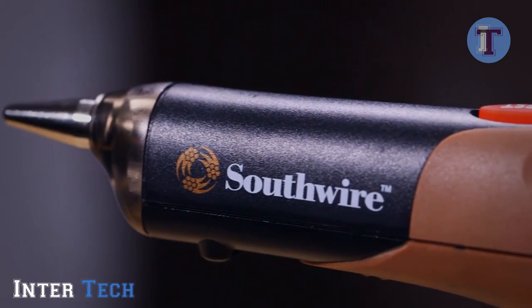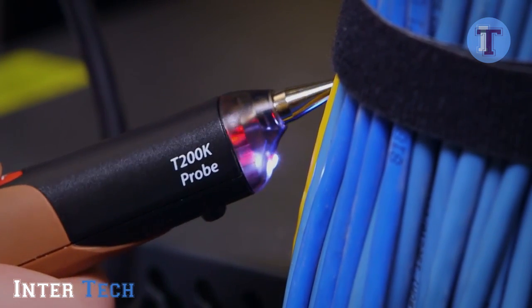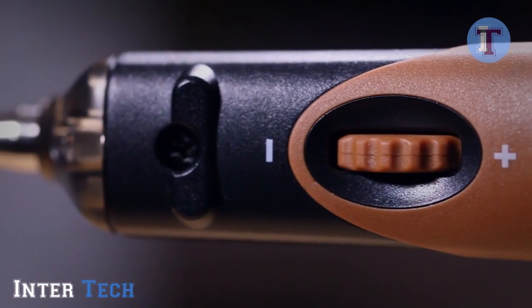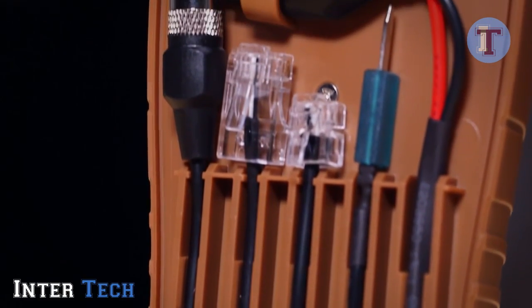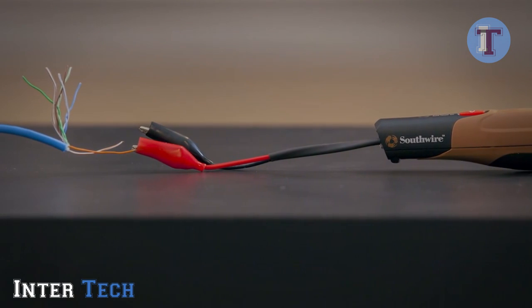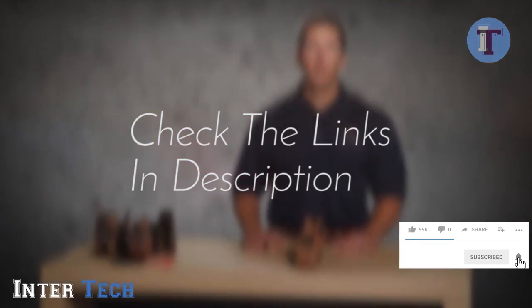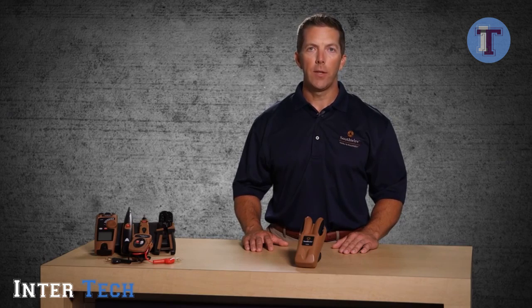Hold the receiver close to the cable and press the test button. The pulsating tone will get louder and a flashing LED will glow as the receiver comes in close contact with the wire under tone. Lowering the sensitivity can make it easier to pinpoint the exact location of the cable. When tracing un-terminated cables, use the alligator clip adapter. Connect the red lead to one of the wires in the cable and leave the black lead disconnected. This will allow the signal to radiate from the cable, making it easier to trace the cable run.